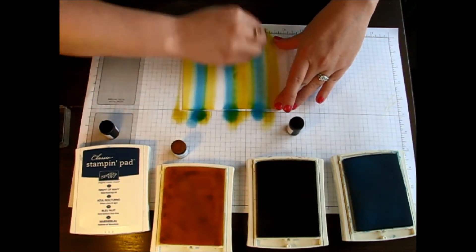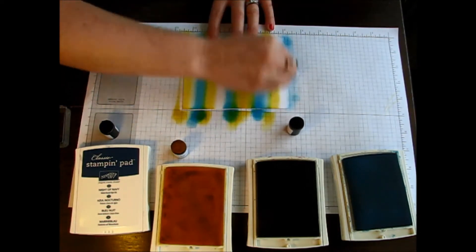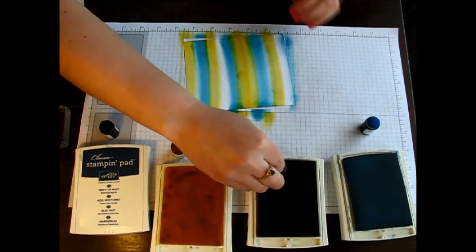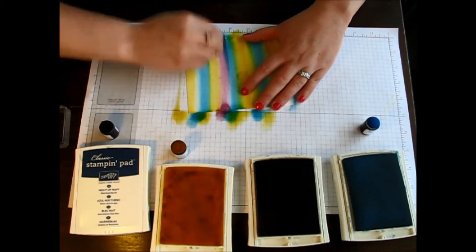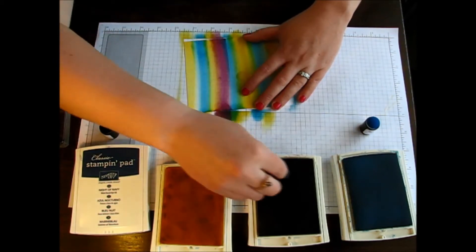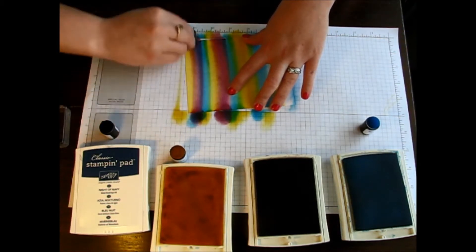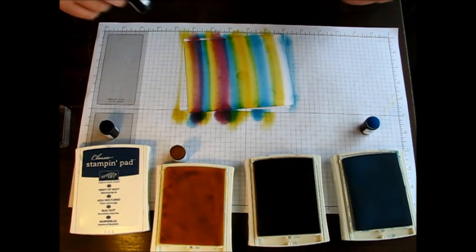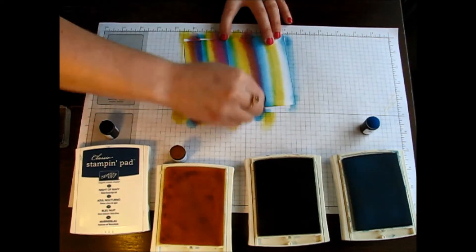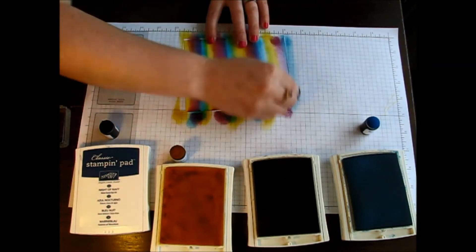If you didn't overlap your colors you would end up with just the regular three colors that you're applying, but this way you're actually getting some of that green to show up. Now I'm using my Rich Razzleberry and again you want to overlap your colors a little bit — if you overlap the Rich Razzleberry with the yellow you end up with a little bit of orange, and when you overlap with the Tempting Turquoise you end up with a deep dark blue that almost looks like a dark purple or navy.